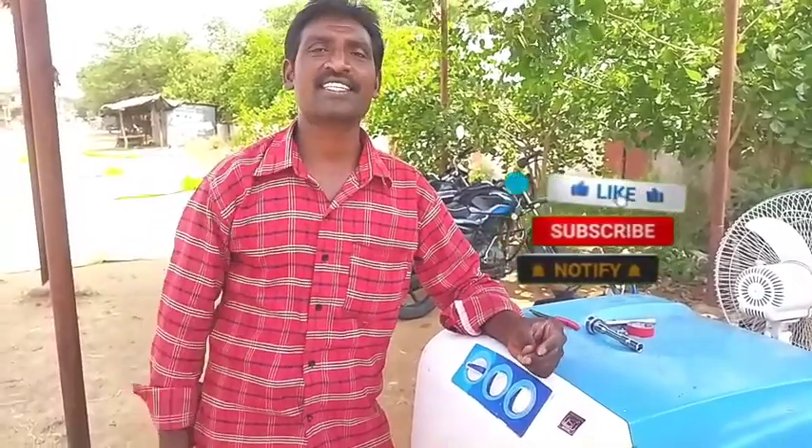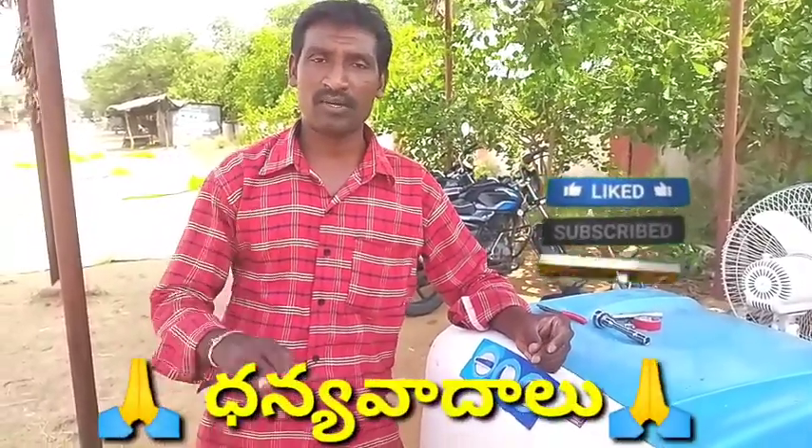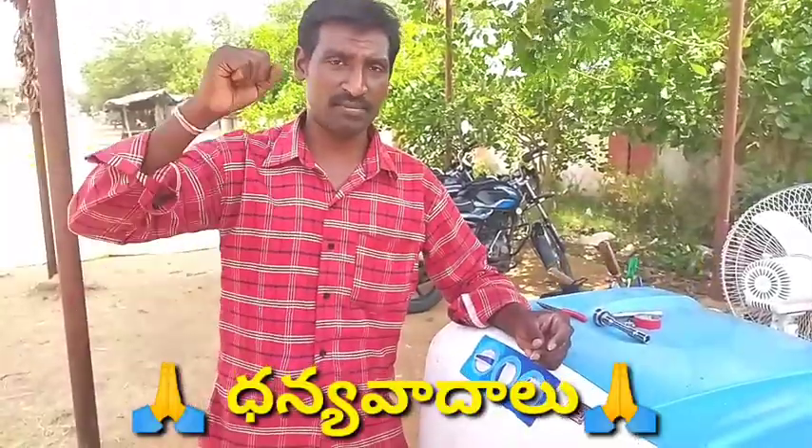Please like and share, subscribe. If you like this video, please like and subscribe. Jai Hind and Jai Bharat.